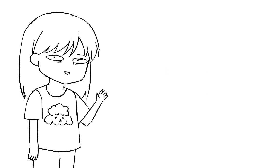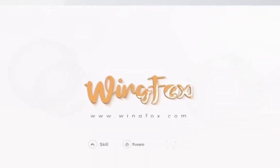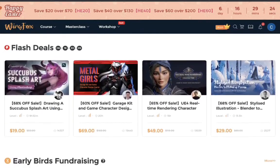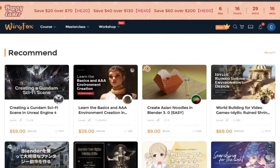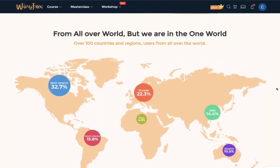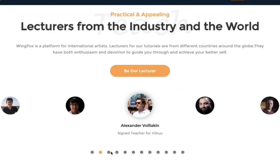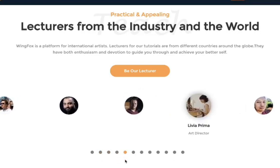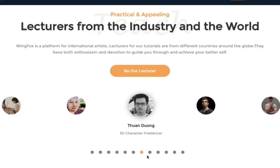This video is sponsored by WingFox. WingFox is an online learning platform for artists where you can learn about illustrations, concept art, character designs, and even 3D modeling. What I really like about WingFox is that they have professionals from all over the world as their instructors — art directors, concept artists, digital sculptors, and many more.